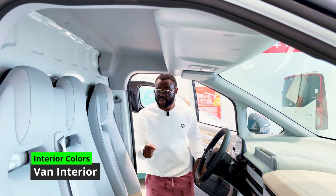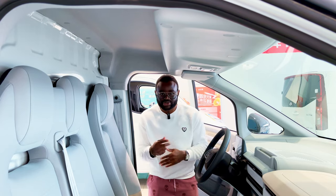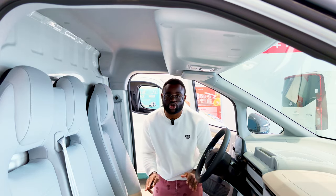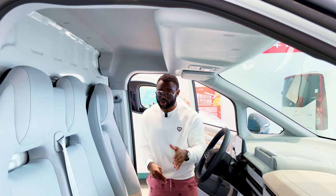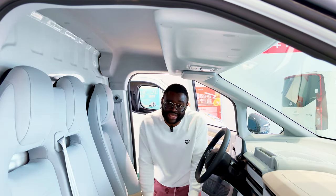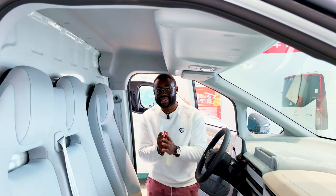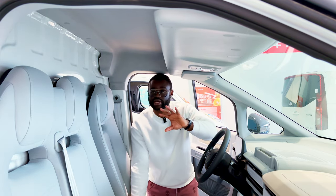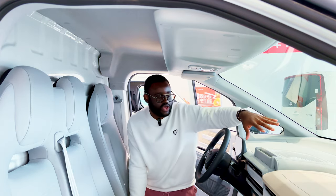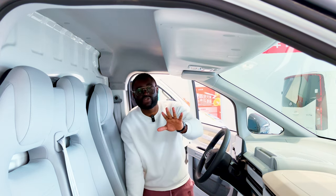The interior color is a gray and beige combination — there are a lot of grays inside, and it is the same across all trims. You don't get any other color option. Personally, I would have preferred another color, but I think the design works well because everything matches — the white accents, the gray, and the beige all fit together very well.